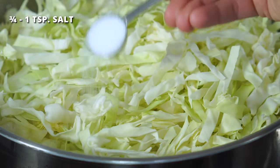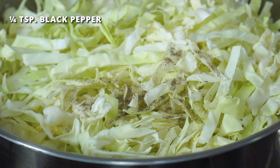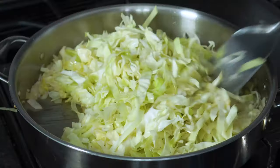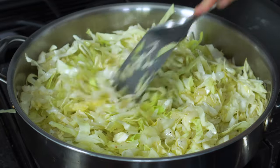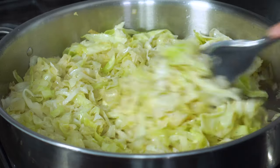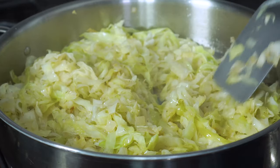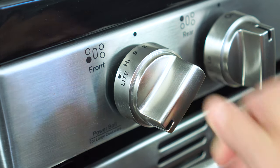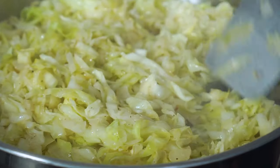Sprinkle in three-fourths to one teaspoon of salt and one-fourth teaspoon of black pepper. Remember, you can always add more after it's done cooking. Stir everything together until it's well combined. Continue cooking the cabbage for another 10 to 12 minutes, stirring occasionally. If you'd like to caramelize the cabbage slightly, turn up the heat to medium-high during the last few minutes of cooking, making sure to keep a close eye on it as it can burn quite quickly.